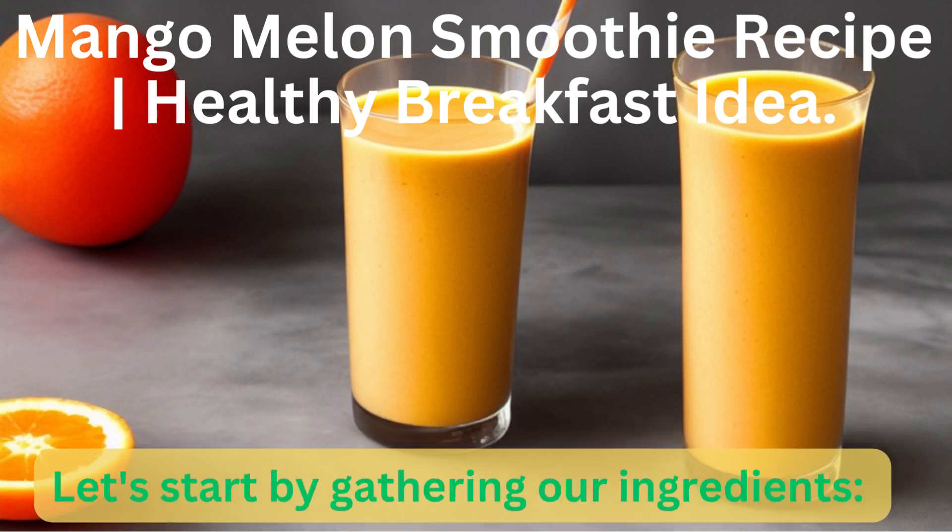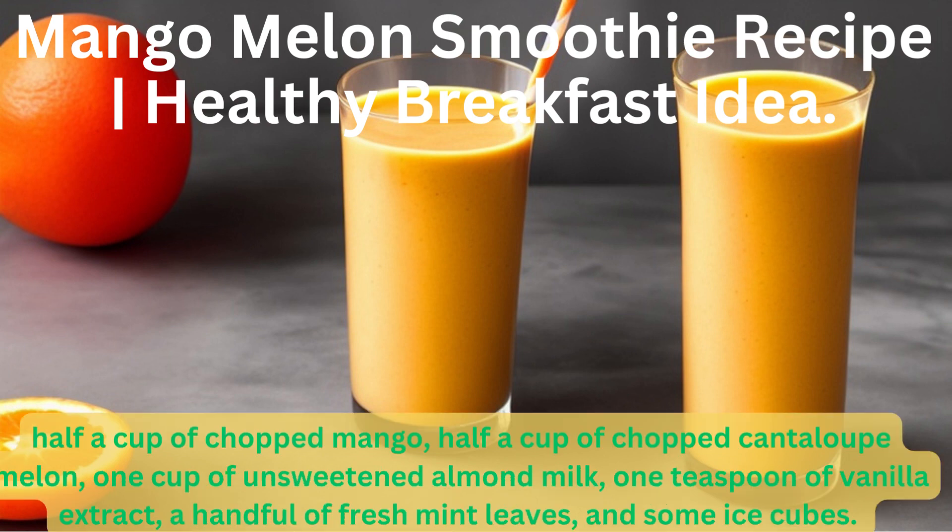Let's start by gathering our ingredients: half a cup of chopped mango, half a cup of chopped cantaloupe melon, one cup of unsweetened almond milk, one teaspoon of vanilla extract, a handful of fresh mint leaves, and some ice cubes.